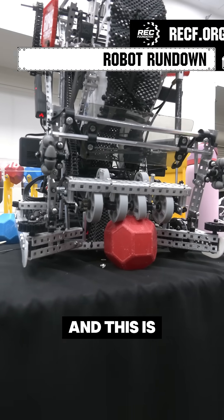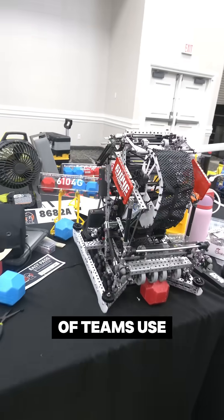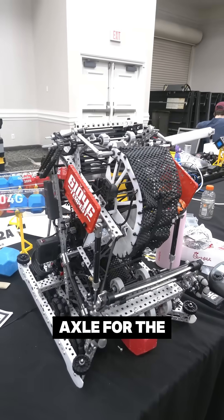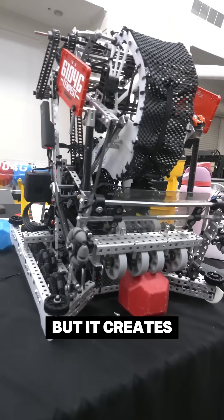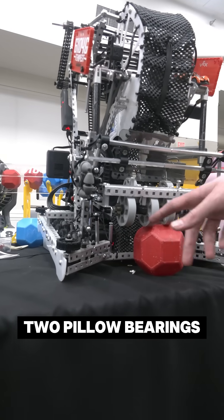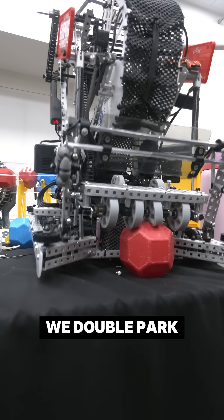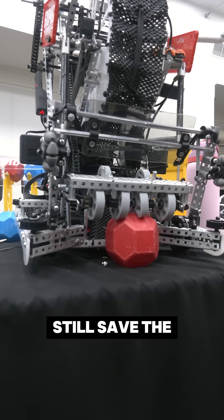I'm Logan from 6104G, and this is our innovative double park mechanism. A lot of teams use a high-strength axle for the double park, but it creates a lot of weight right here, which isn't ideal for the robot. What we do is use these two pillow bearings to help support the axle here and here, so that when we double park, our axle doesn't bend and we still save the weight.